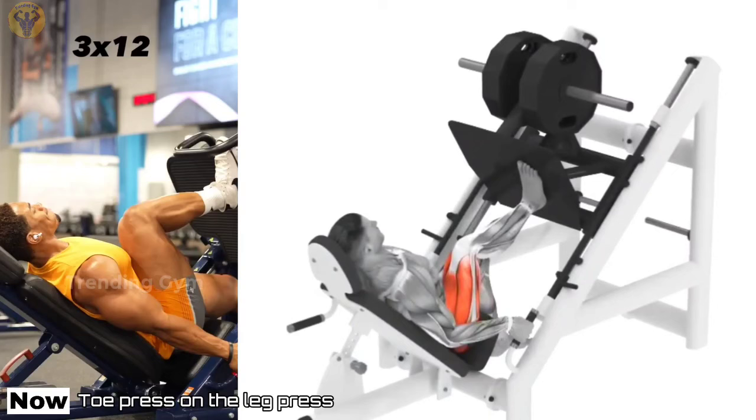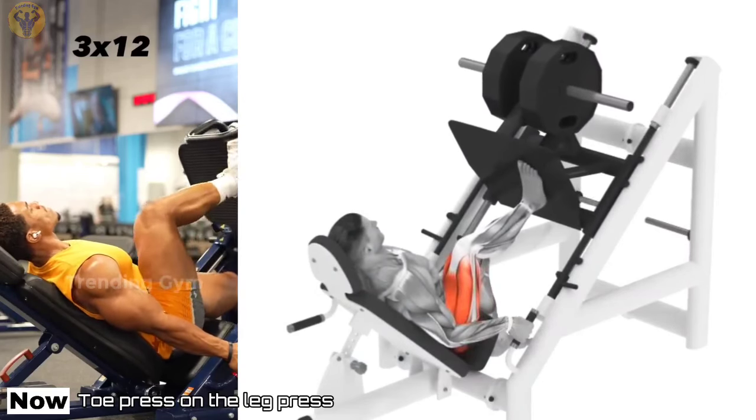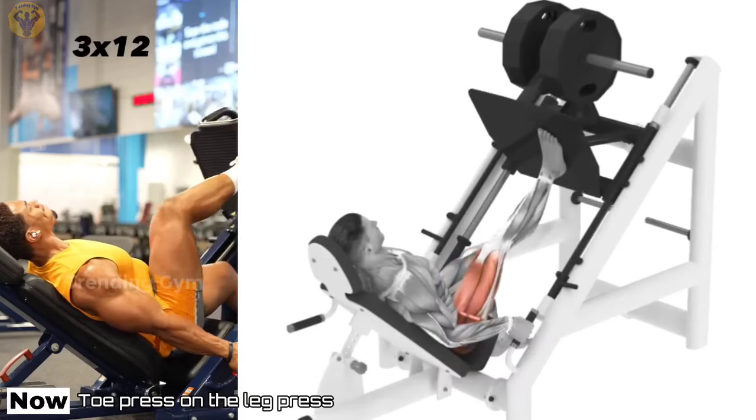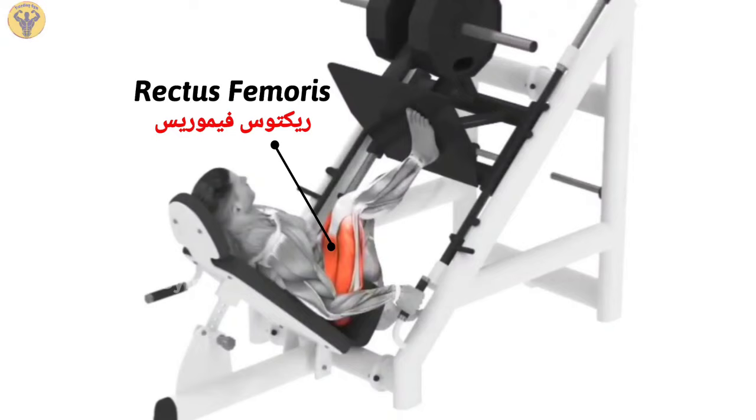Narrow Stance Leg Press. The narrow stance leg press is used to work out the quadricep muscles. This exercise also involves all the other thigh and gluteus muscles. It is well-suited to workouts for both fitness and strength.